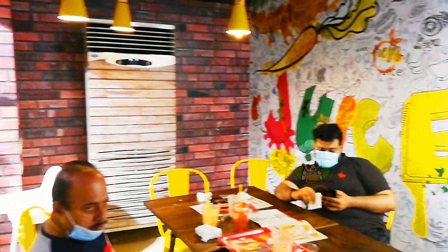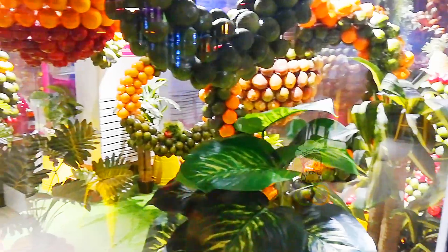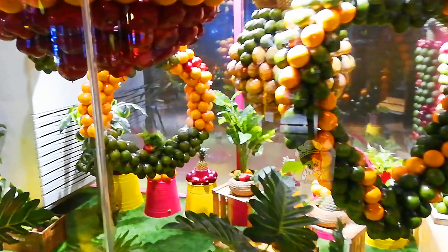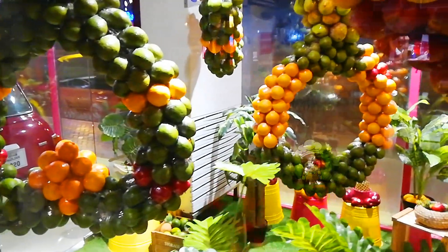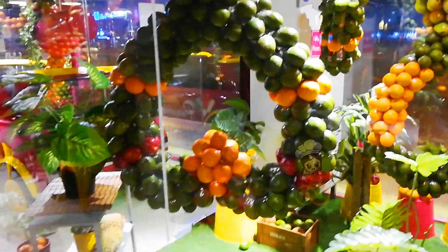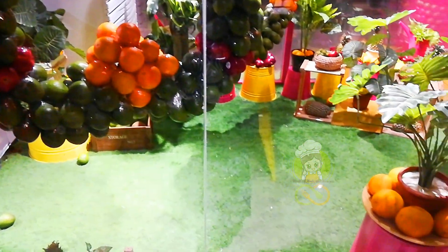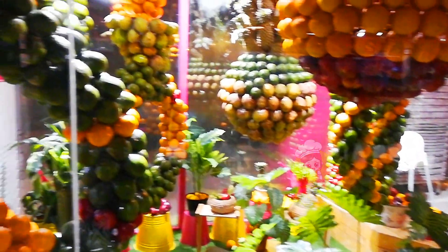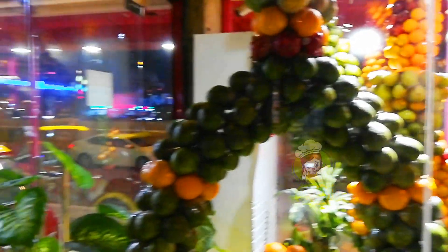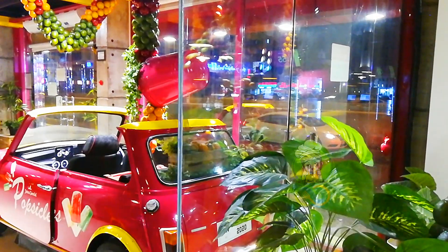I'm going to add a little bit of juice and some fruits. I'm going to go to the house and add a glass. I'm going to add a little bit of fruits. I'll add some fruits to it today.